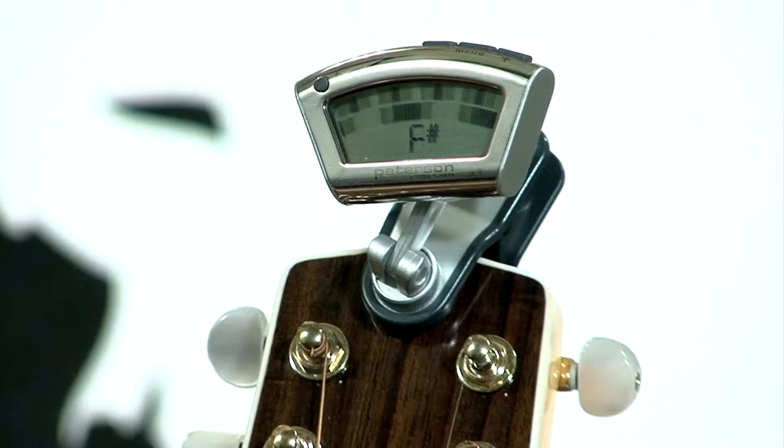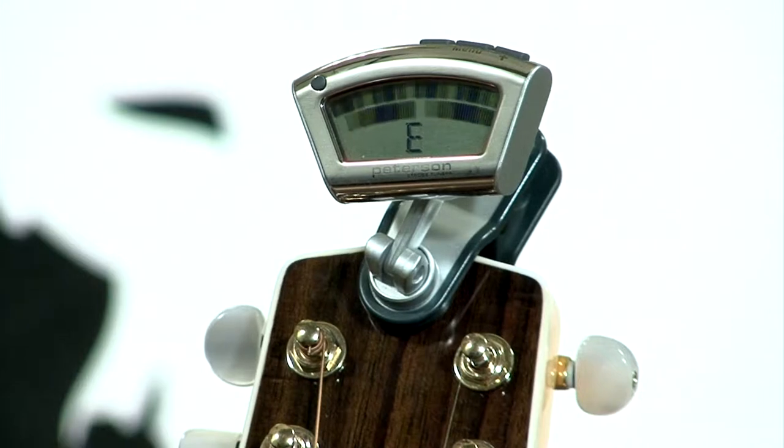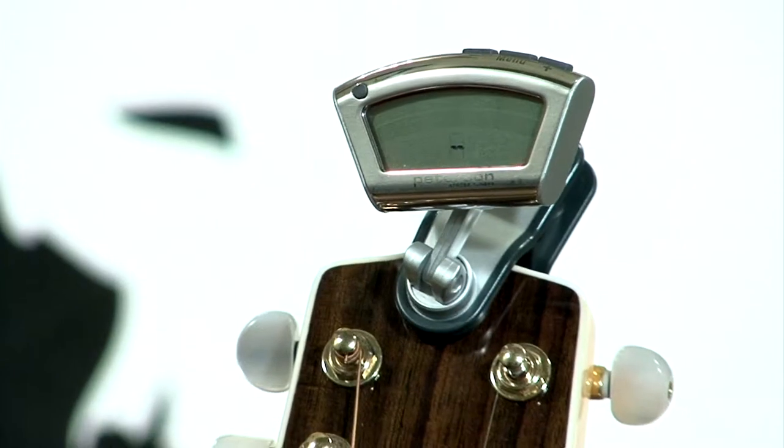They finally dropped around $600 and people were starting to buy them. But then Peterson came out with the stomp tuner, which was $240. Now Peterson has a clip-on tuner.